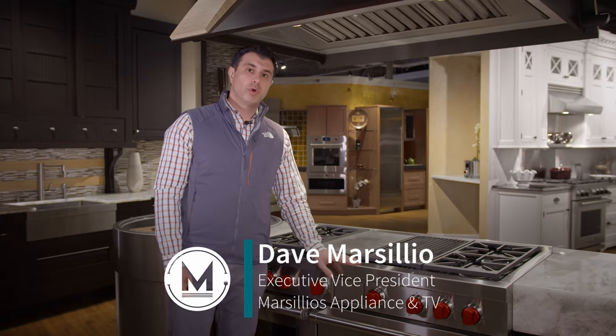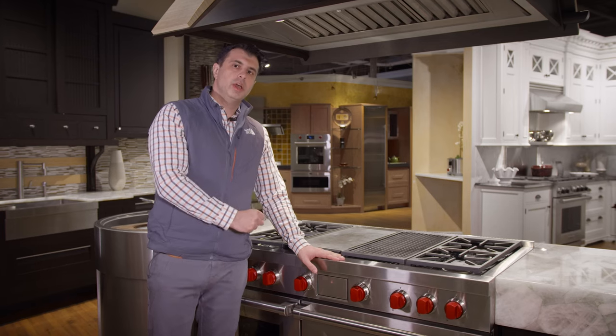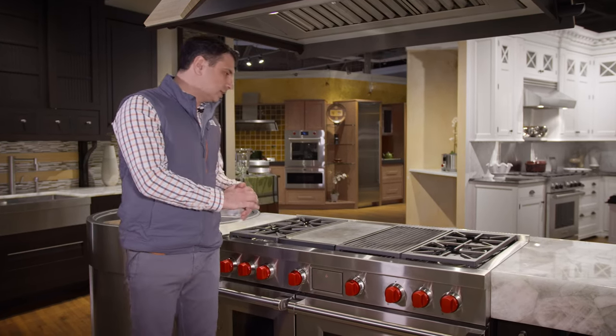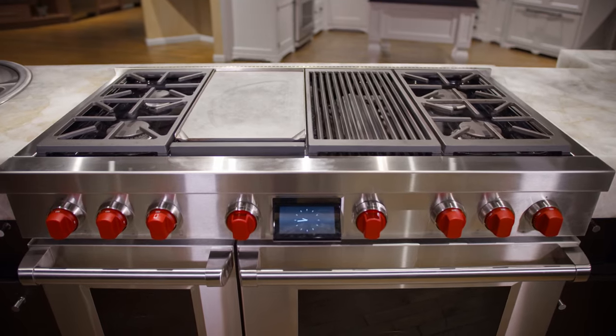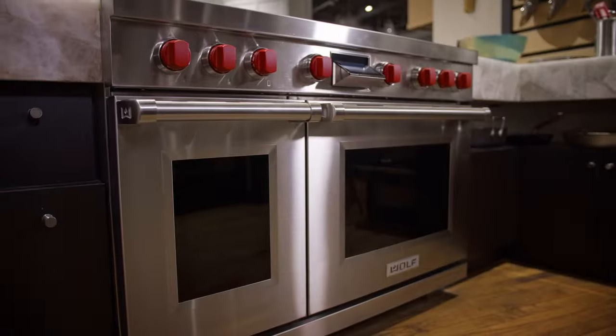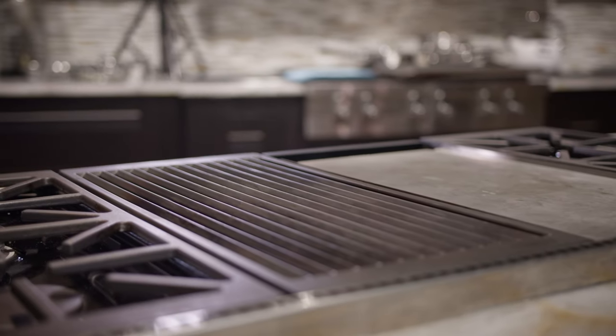Today we're standing in front of Wolf's 48-inch dual fuel range. This is the newest version of the range. This configuration is specced out with four burners, the griddle, and the charbroiler. This year they have changed the charbroiler and increased the performance by giving you a great high-to-low temperature setting, compared to the older version where they just had a single on/off function.